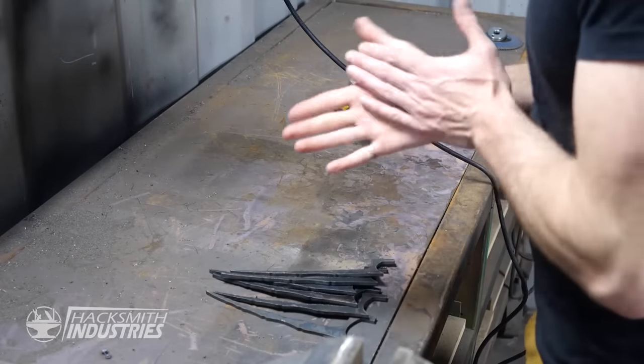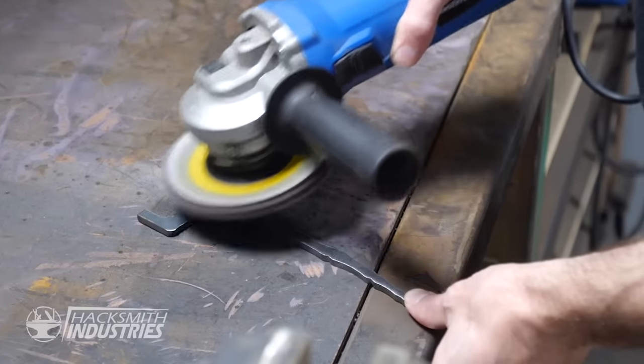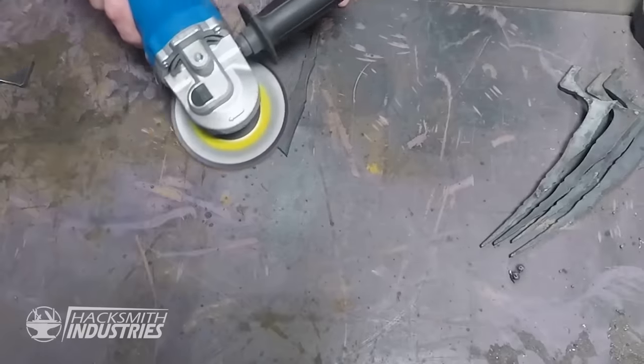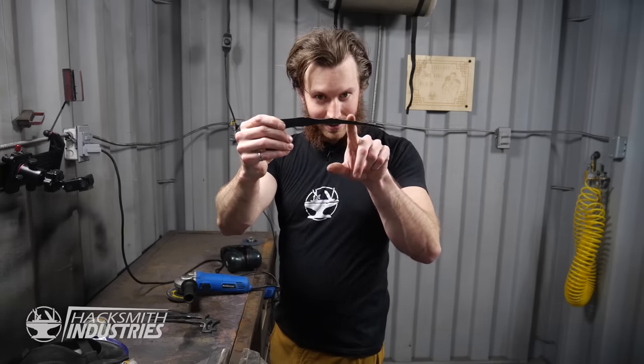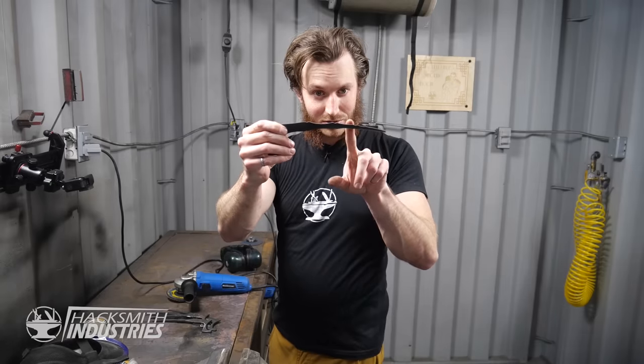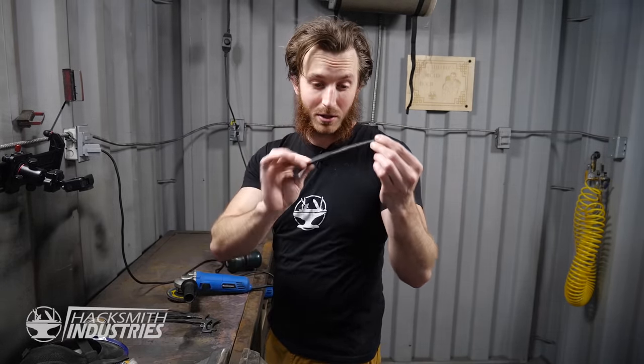Now we just have to clean them up with the grinder. We've cleared off all the burrs from the parts, and now I'm going to use the grinder to actually shape the bone a little more. We've got the bones and joints shown — if we chamfer the edges, we'll be able to make it look even more like a finger bone.